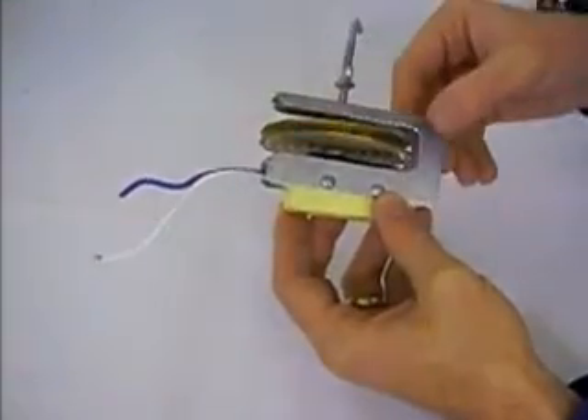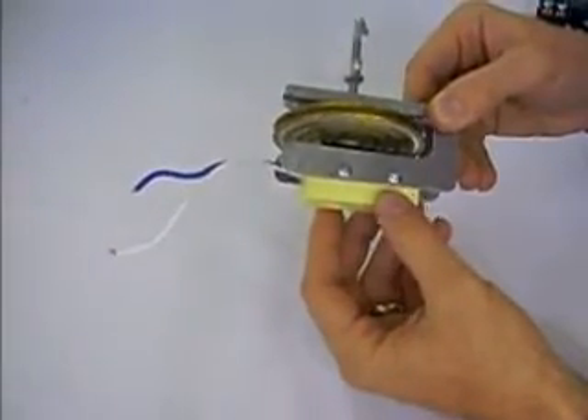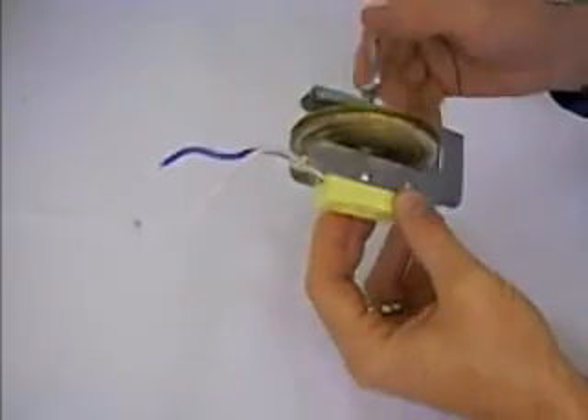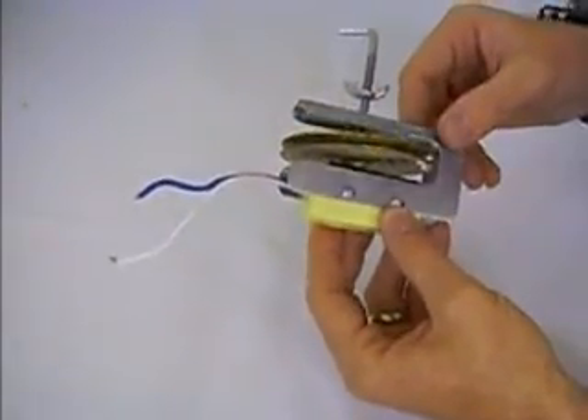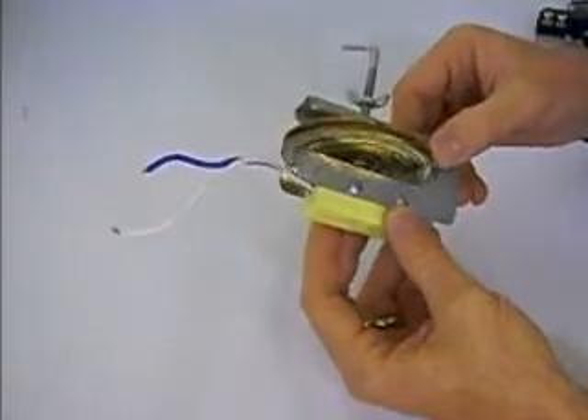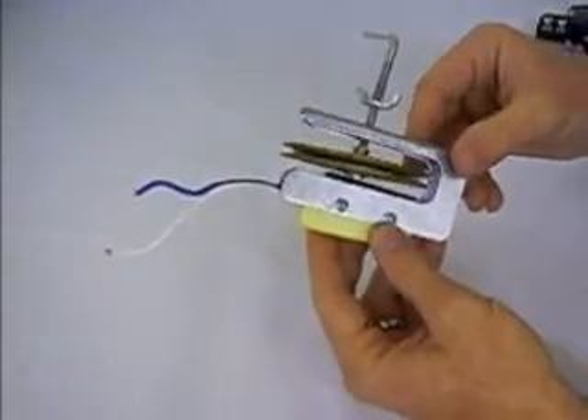That is the switch inside this yellow part turning the power on and off, and that's what powers the heater. The gas inside is very sensitive to temperature, and though this is a very old-style thermostat, it's still around because it tends to work pretty well.